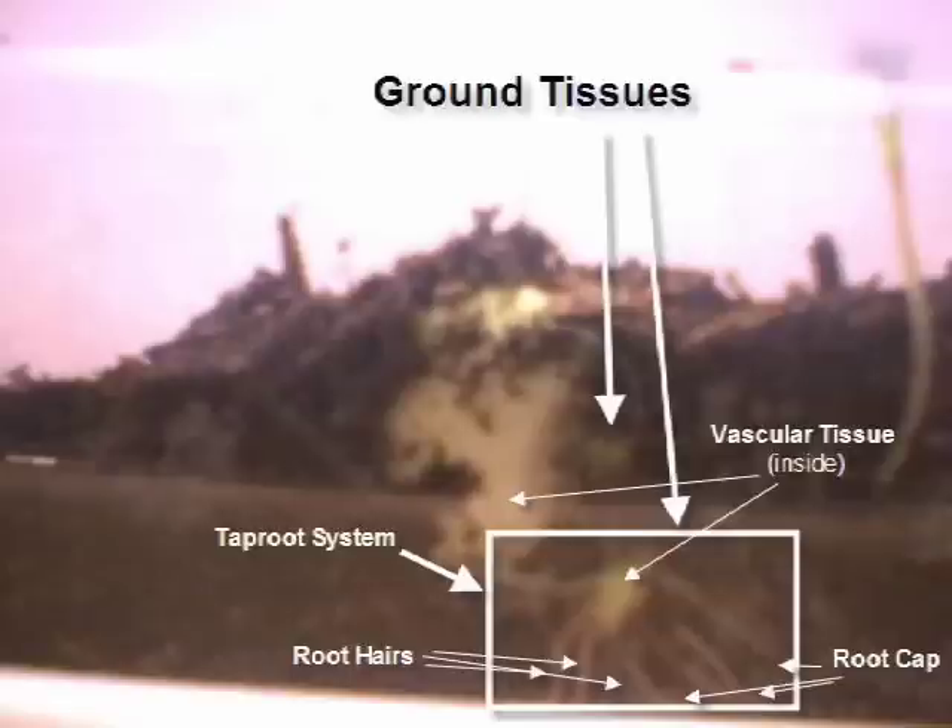With its powerful root hairs, the lima bean absorbs a lot of water. Water and light are the lima bean's main sources of energy. Once it gathers enough water, it transfers it throughout the plant using vascular tissue, and it bursts out of the ground and begins to show its true form.